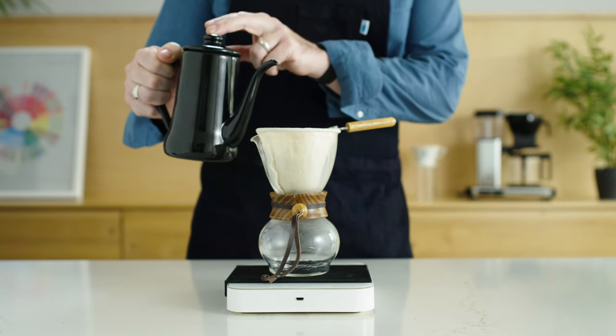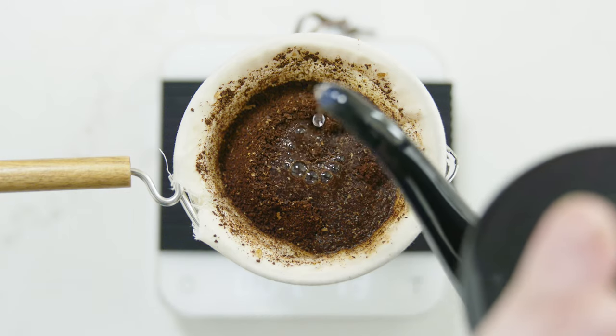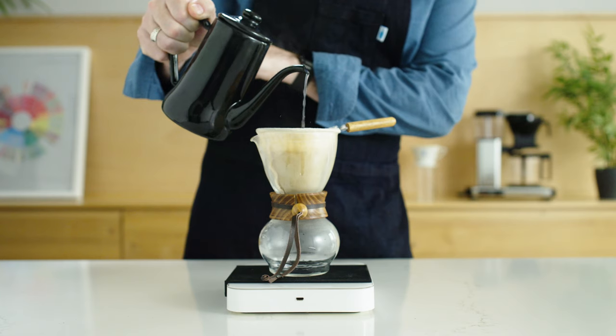Now, tare the scale, start a timer, and begin the first pour by drizzling water around the circumference of the indentation. You want to pour about 50 grams of water over 30 seconds. Don't worry about saturating all the coffee — time and capillary action will take care of that.